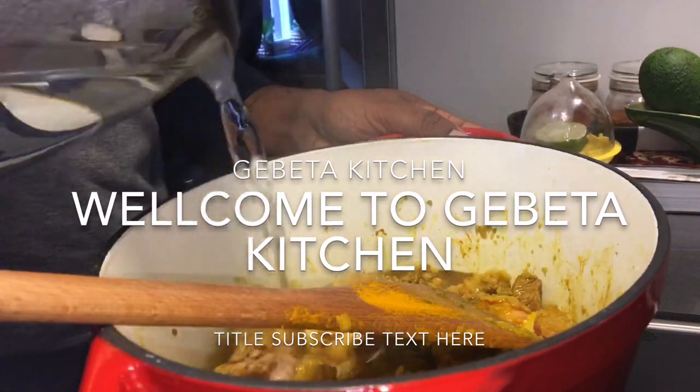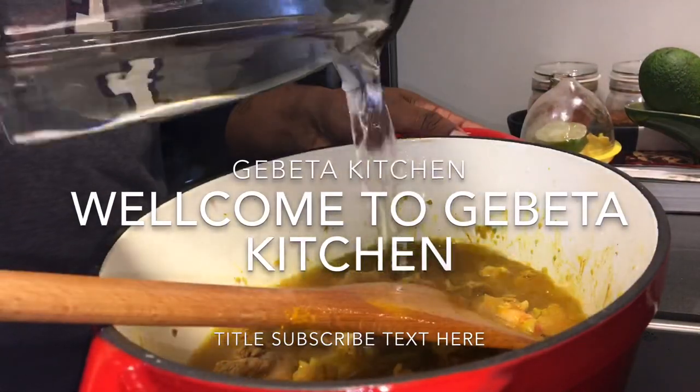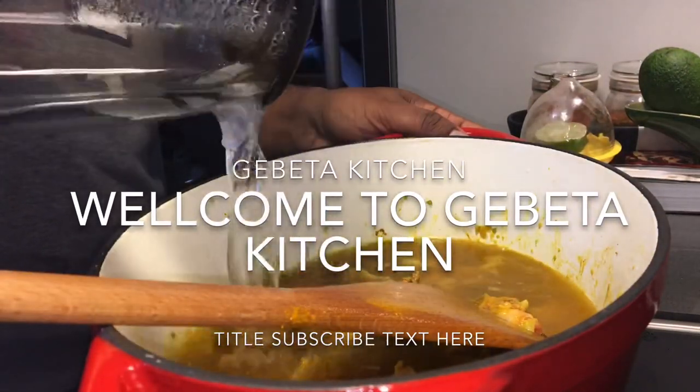The ingredients are also good. This is the ingredient. And then add the ingredients.